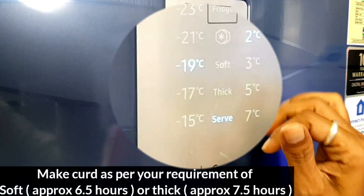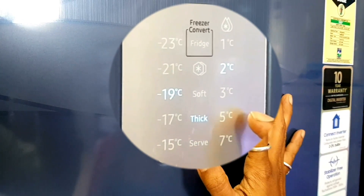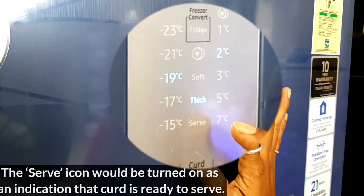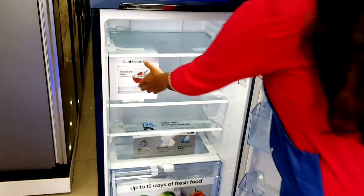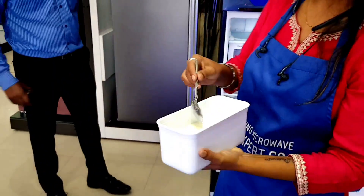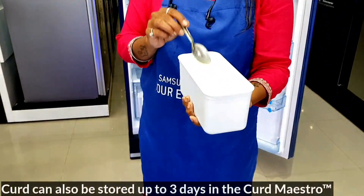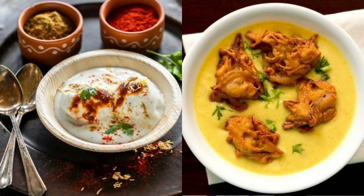the container is thick. You can see that the curd has set, so let's taste it - how it turned out, what has been added, what's in this video.